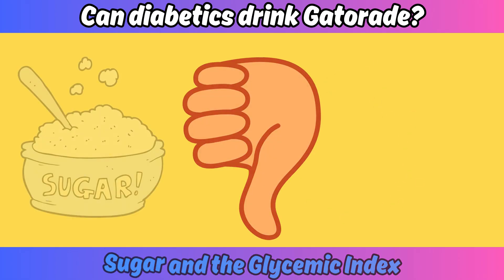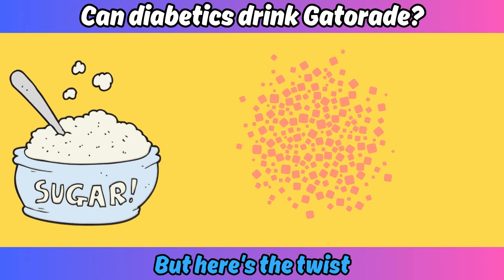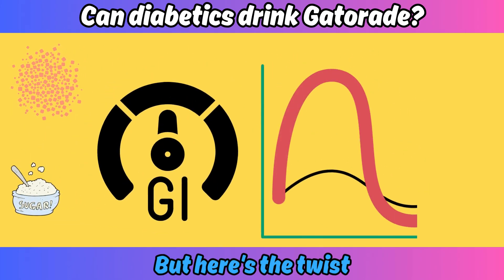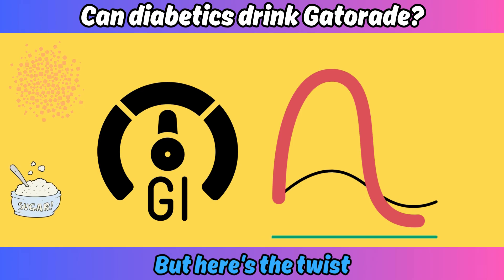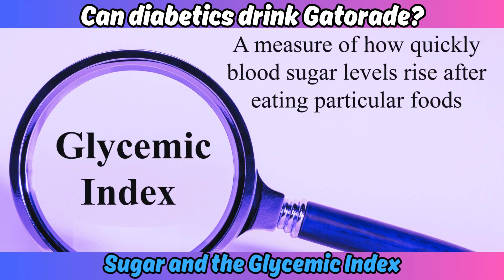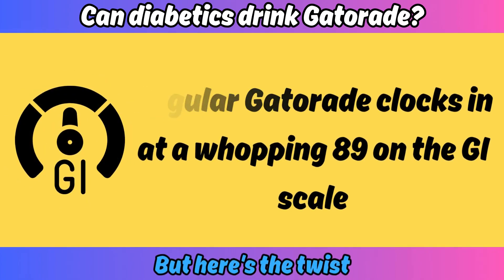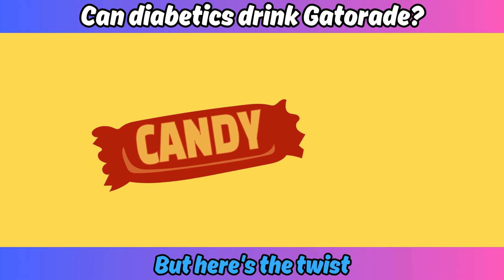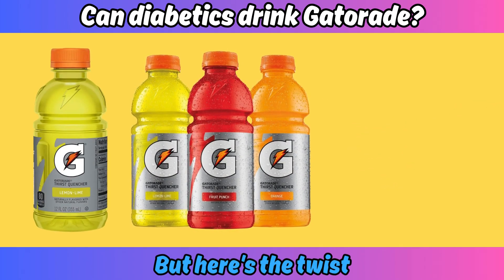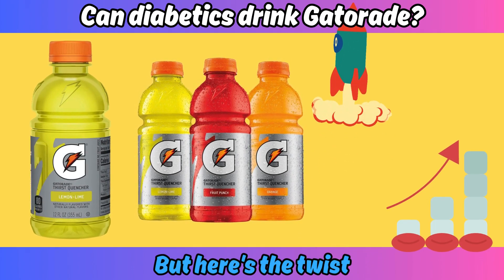But here's the twist: sugar isn't all created equal. That's where the glycemic index comes in — it ranks how quickly carbs raise your blood sugar. Regular Gatorade clocks in at a whopping 89 on the GI scale, which is higher than a candy bar. So chugging Gatorade is like pouring rocket fuel on your blood sugar levels.